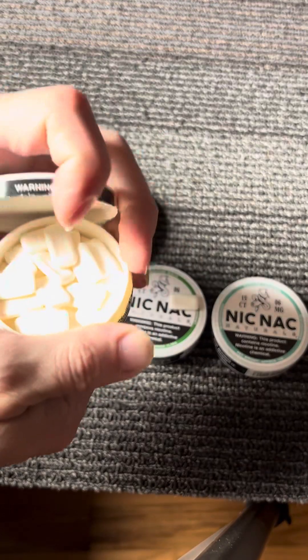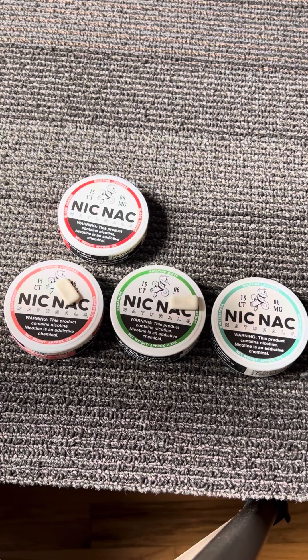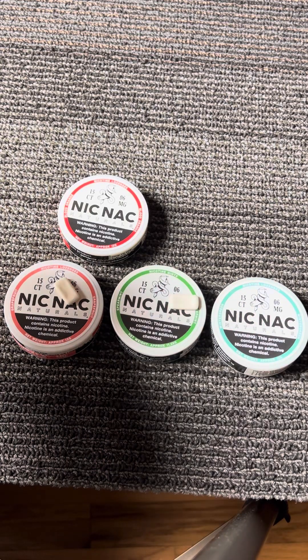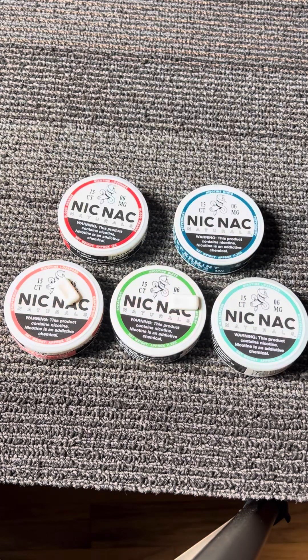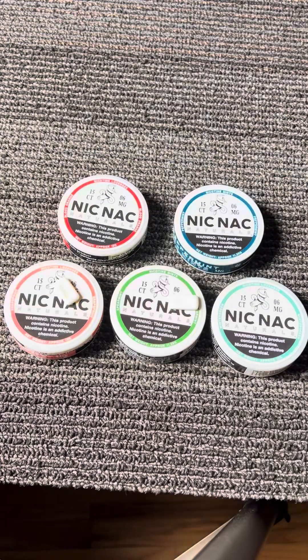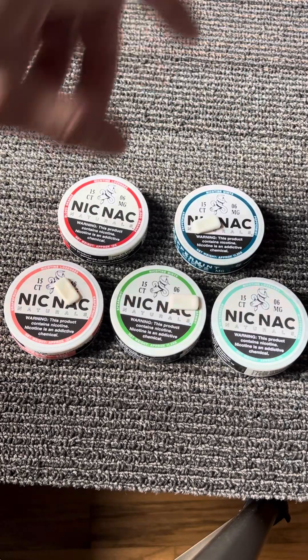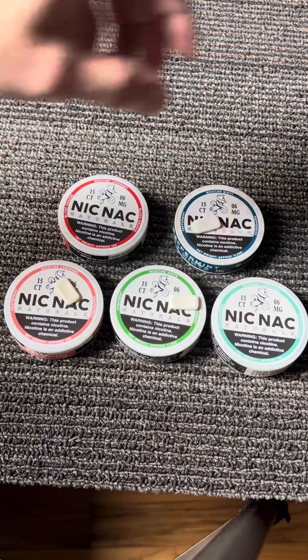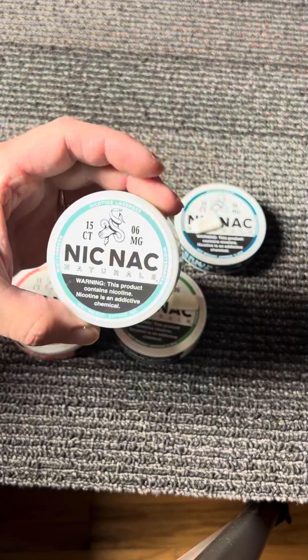Should've grabbed them while it was open — let's try out the peppermint. Yeah, you can taste it — but it's like peppermint. I think the spearmint is the best out of those three. Like I said, I also like the blood orange flavor.